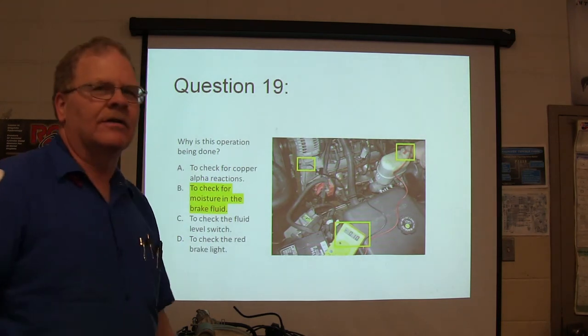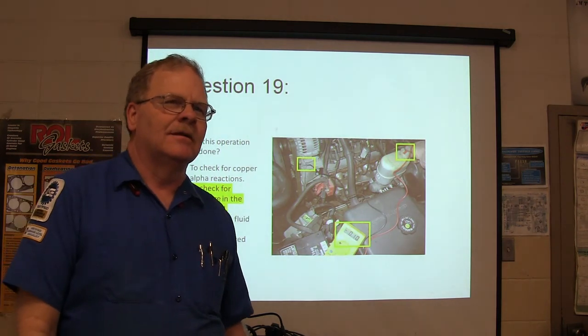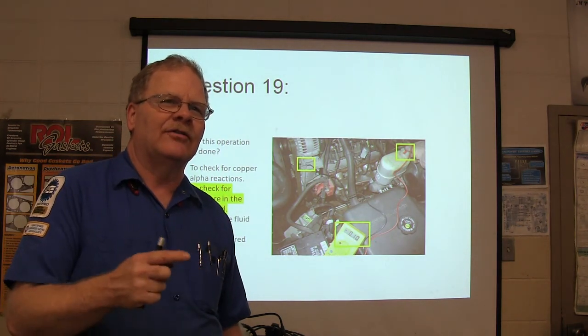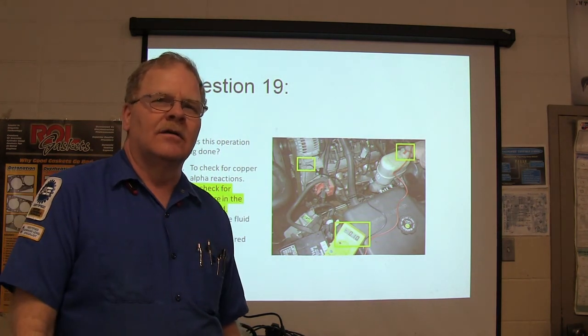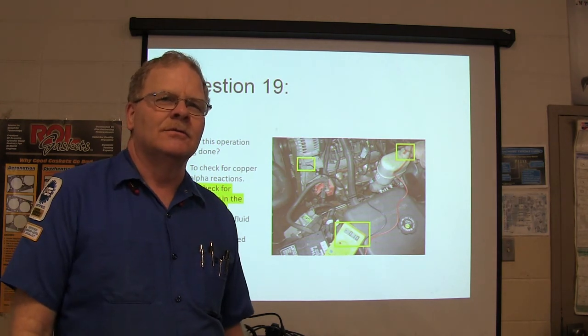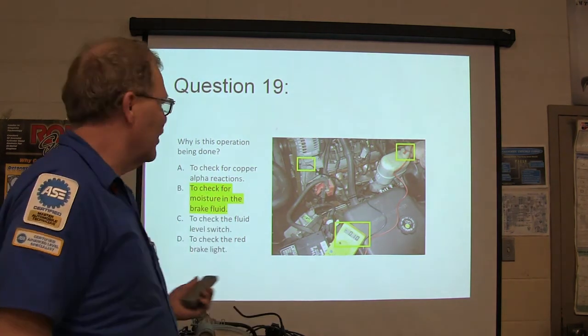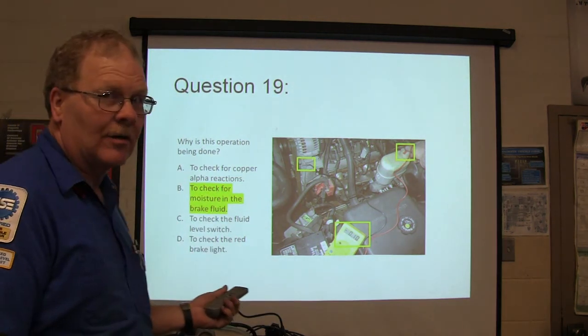This is the check for moisture in the fluid. Do you remember what FASCAR stands for? F-A-S-C-A-R — Fluid Analysis by Stimulation of Copper Alvo Reactions. That's the dip strips with the little colors. We use those — they cost a dollar apiece.